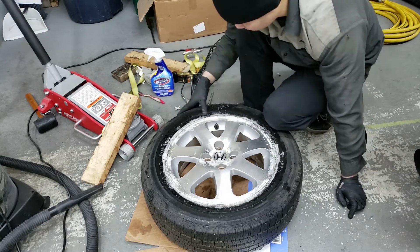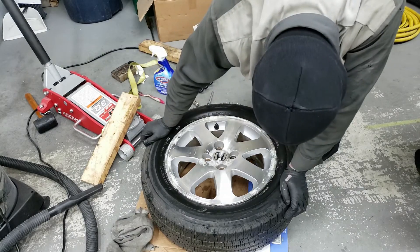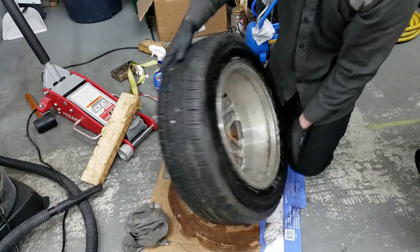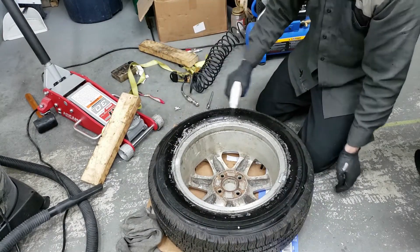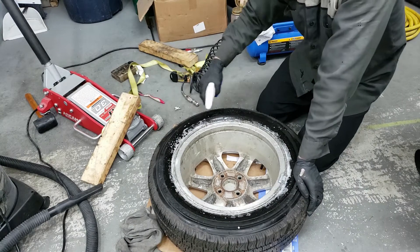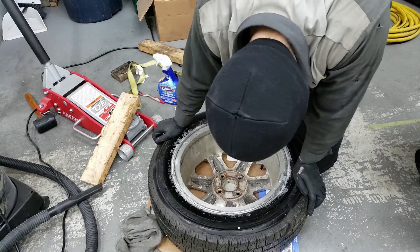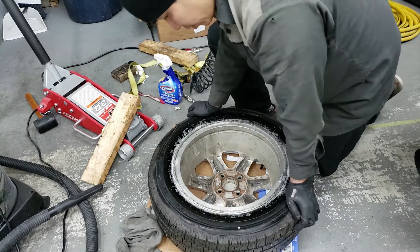Usually there shouldn't be any more leaks after it's been reset, but you never know. That's good — no more leaks. Let's turn her over — this side looks pretty good too. So there you go, all fixed! I hope you enjoyed that video on how to reseat your bead. It's a short little breather from doing the body work on the car. If you haven't already, please comment, like, subscribe, and share the video. As always, I'll see you in the next one — cheers!